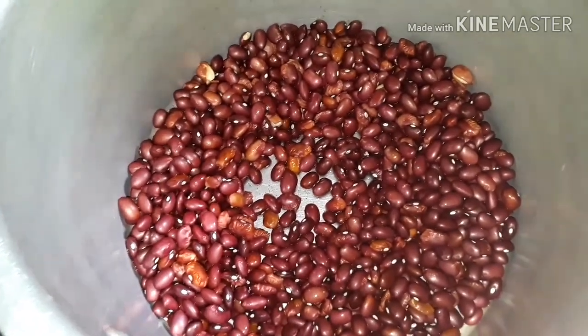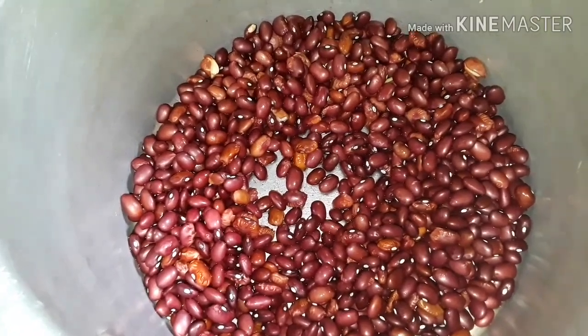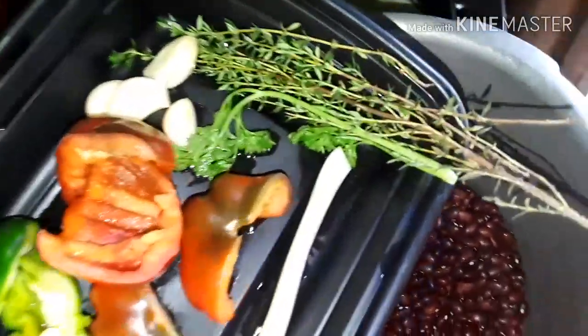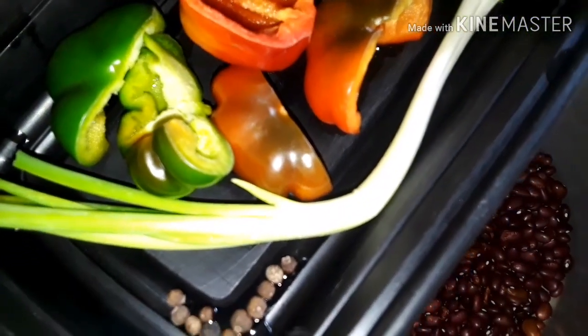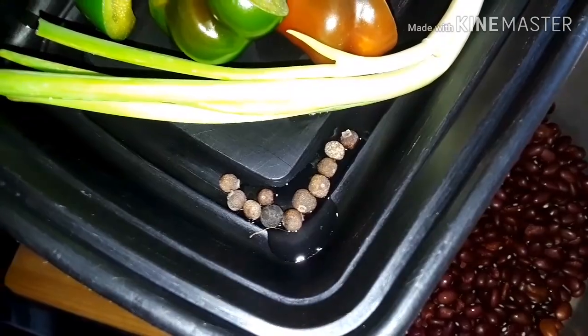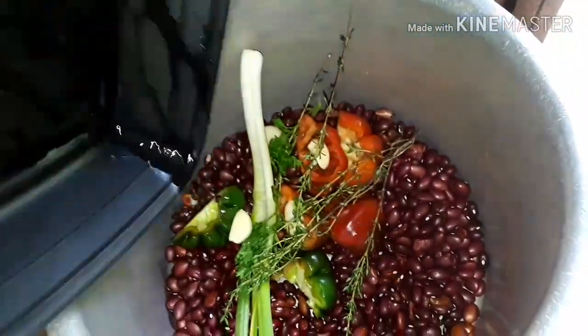I have some peas in this pot that I've already washed. I'm gonna be adding some fresh seeds into this and set this to boil. Here I have some fresh seeds, and I have some thyme, some parsley, some garlic, some bell peppers, scallion or green onion, and some pimento seed. I'm gonna be adding this to the peas because we want to get a lot of flavor in these peas.